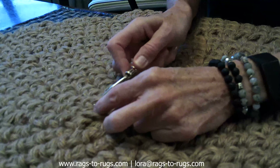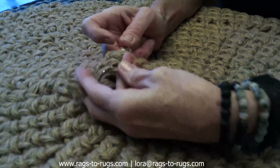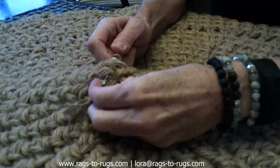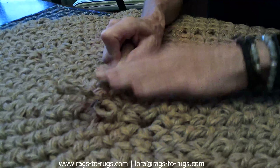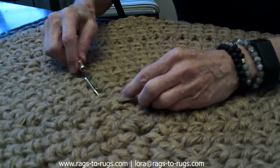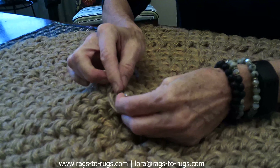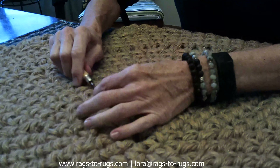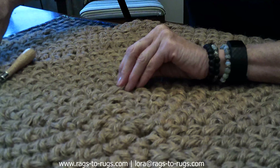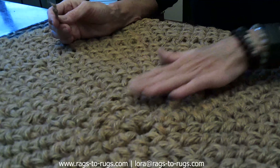We're going to go back this direction again — find some good stitches, feed the latch hook all the way through, lay the jute right on top of the hook, close the latch, and feed it through. At this point we've gone three different directions. I'm going to then clip that jute right there, and that will hold for years to come. So that's as easy as it is with the jute rug.